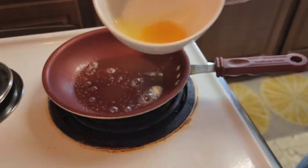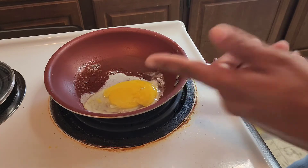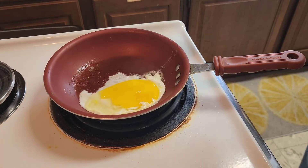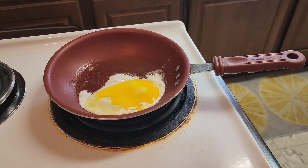Take your egg right in there. It's going hard, so the yolk is broken — that's okay. We have a nonstick pan, and along with the butter, it's not gonna allow the egg to stick. Going to go ahead and let it cook.